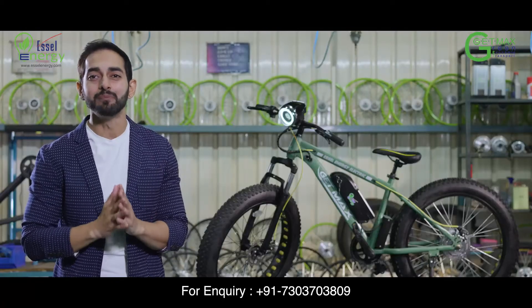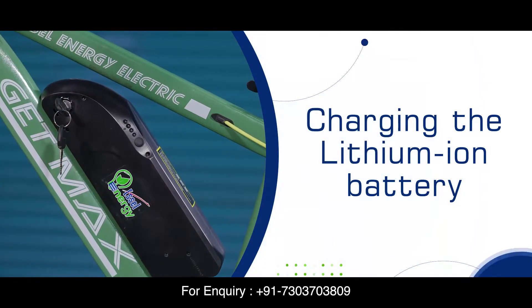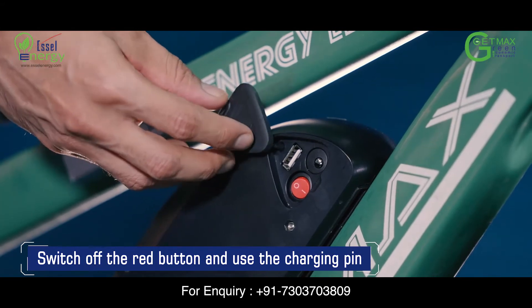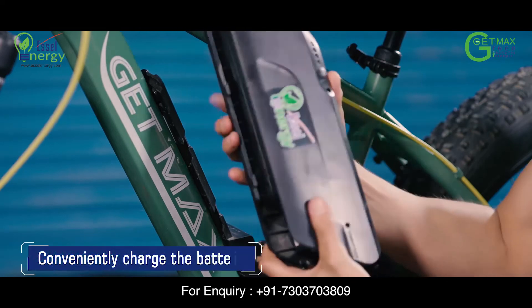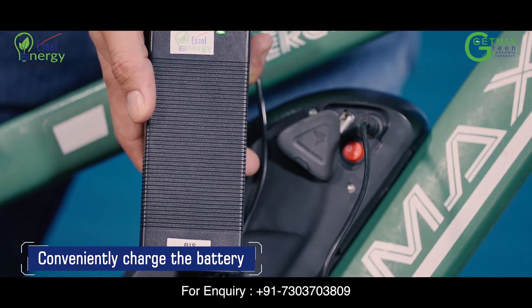Charging your lithium-ion battery. Lift the rubber flap on the right side of the battery and switch off the red color battery button. You have the option to remove it or charge it while it is still attached to your E-Cycle.